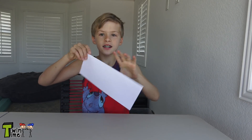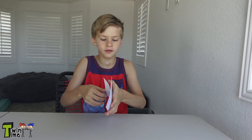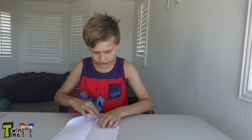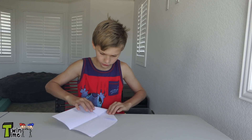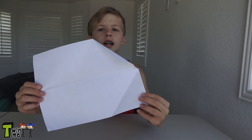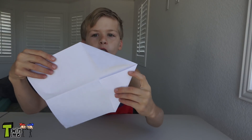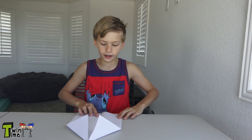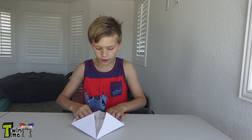After you fold it in half, unfold it. I'm sure you all know how to make a paper airplane — fold these two corners in, just like that, so it looks like this. Unfold them and fold them back in, making sure you fold them along the crease line.